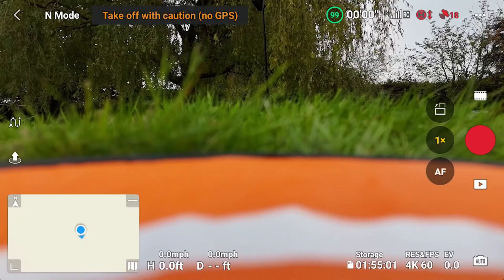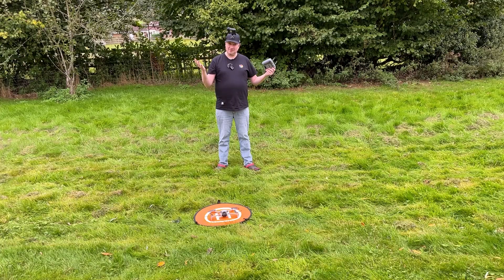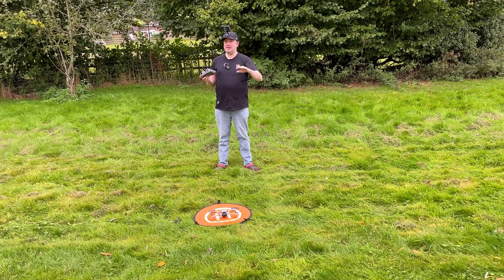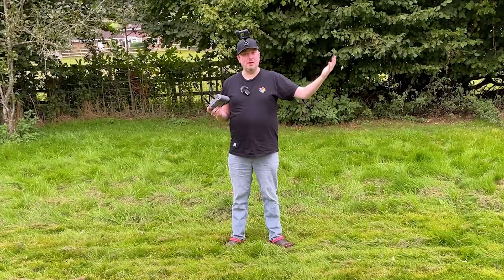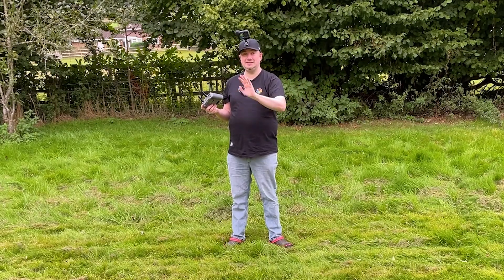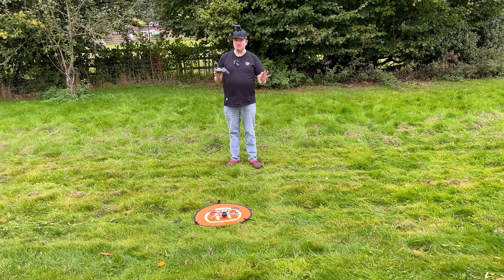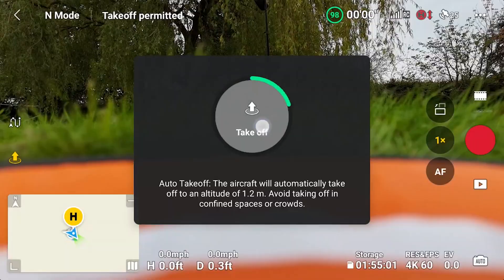Just as I'm waiting to get a satellite connection — there we go — the way precision landing works, or at least how we use it, is on takeoff we need to take the drone to about 10 meters vertically up. Don't move horizontally. At about that height of 10 meters, just let it hover for a few seconds. In theory it should readjust the landing point to land at the same spot it took off from. I believe you do have to take off using the takeoff command in the fly app rather than doing a manual takeoff.